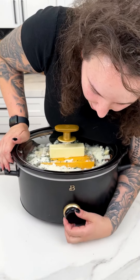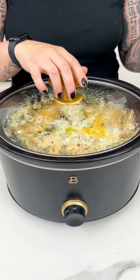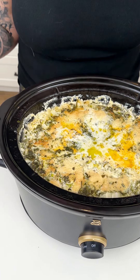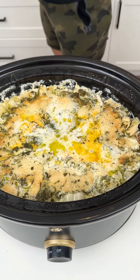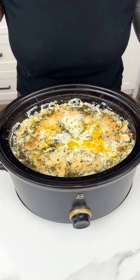We're going to grab our lid for our crock pot, place this on low, and just let this ride until we are ready to give it a taste. It has been four hours. We are going to be turning off our crock pot — wait until you see this. I have been smelling this in my house for hours. It smells so delicious: cheesy, buttery, just bacon. Absolutely amazing.